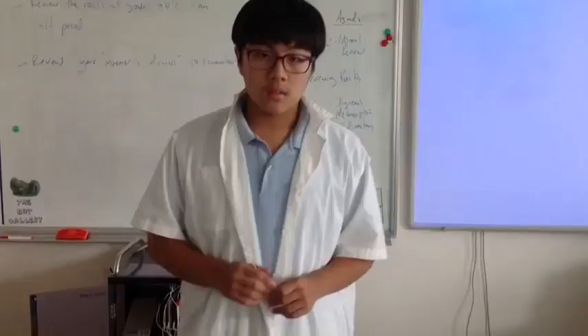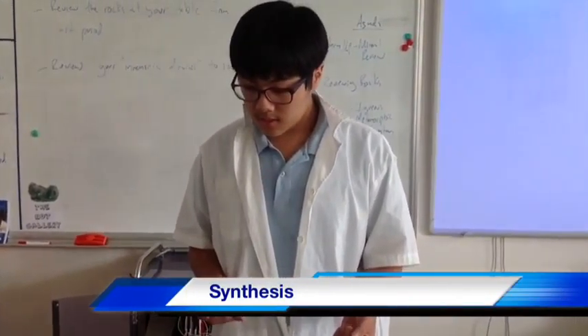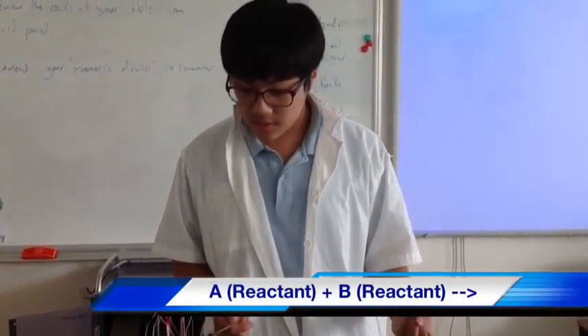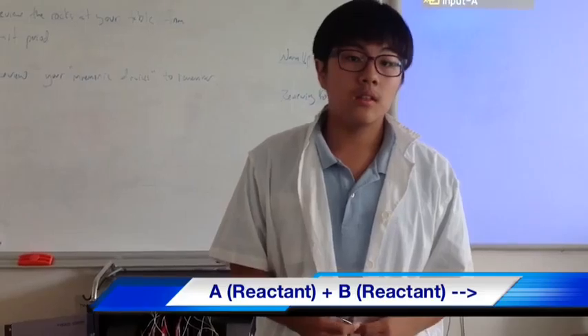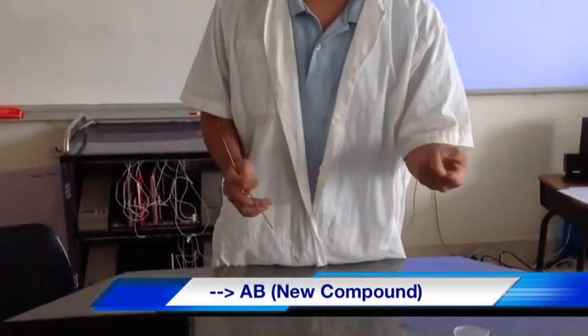And that concludes the experiment. The experiment we just did was called synthesis. Synthesis is combining two different elements to make a new compound. So we mixed iron and oxygen together to make iron oxide, which was rust.